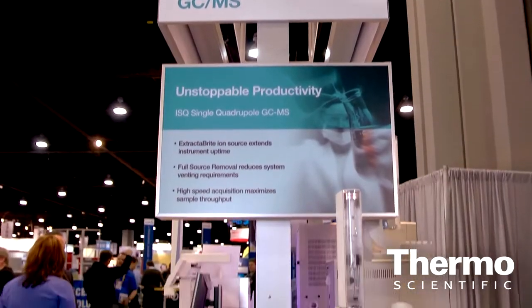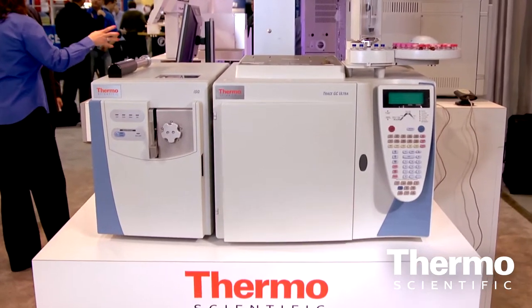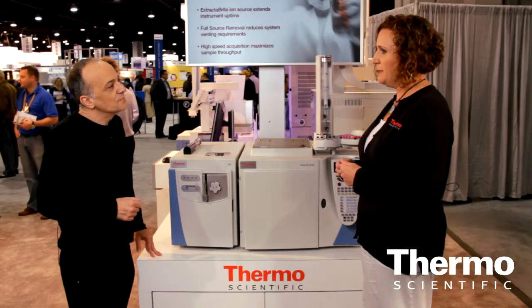The ISQ single quadrupole GCMS is new to PitCon. It's very exciting in the GCMS world because what it really encompasses is it delivers customers the performance that they need, the reliability and ruggedness that they demand, and the ease of use that today's laboratory is really looking for in order for them to be productive.